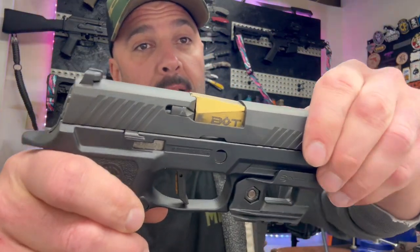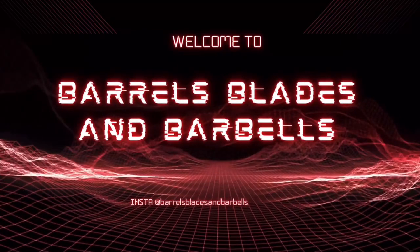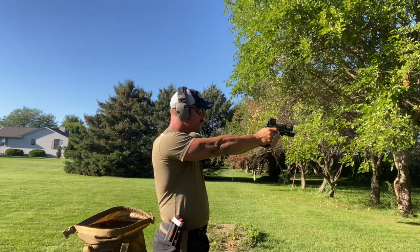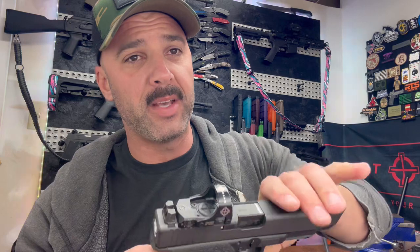Hey, welcome back to the channel, everybody. Dan with Barrel Blazing Barbells, and today we are doing a product review of something I've been using for quite a while, and I have several of their products. So we're going over Backup Tactical barrels. Let's get into this.